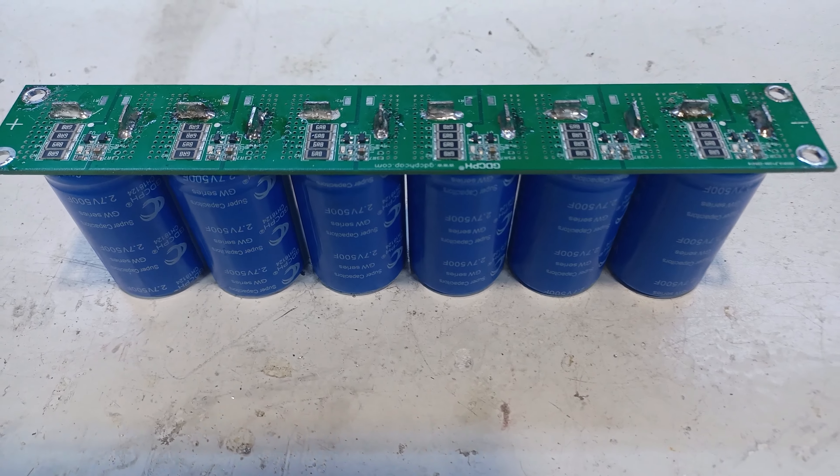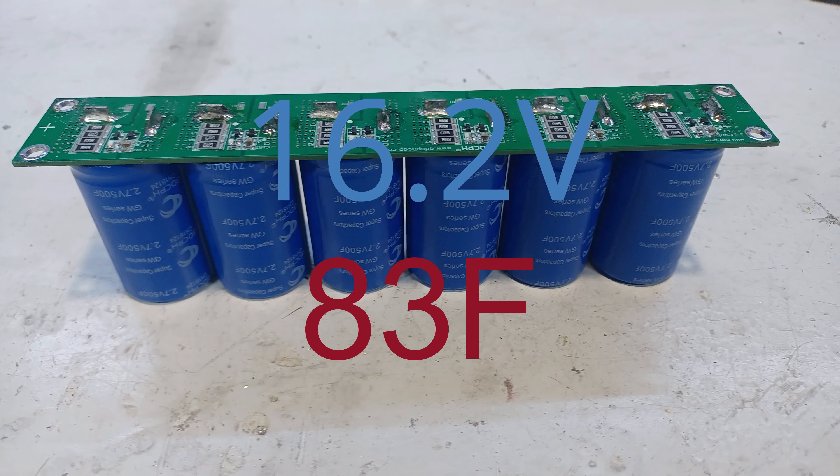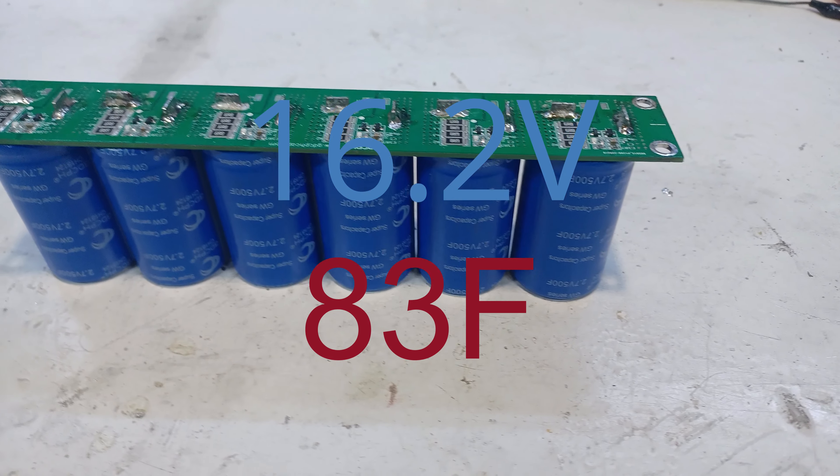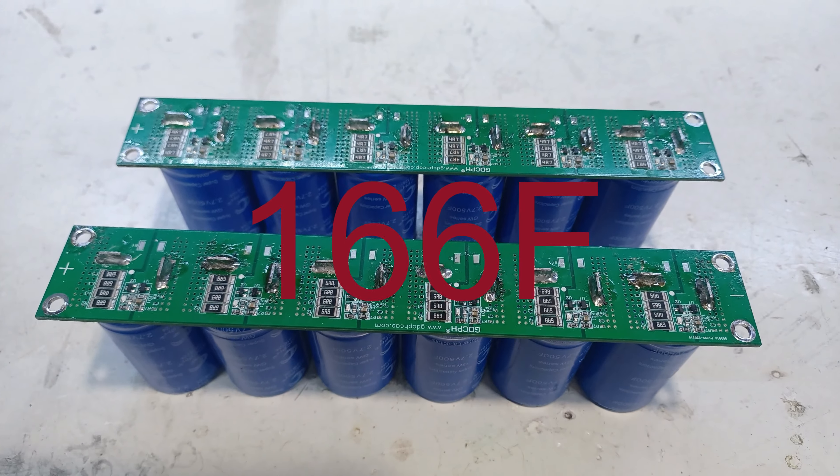For the power source we're going to use a 16.2 volt 83 farad super capacitor, and when you combine two of these you get a total of 166 farad.